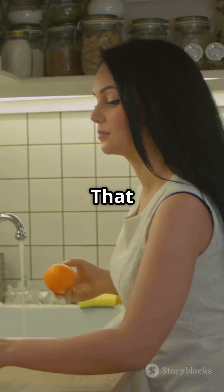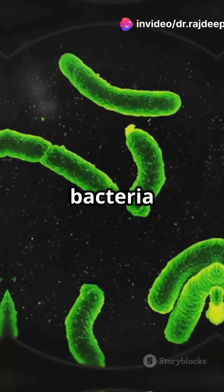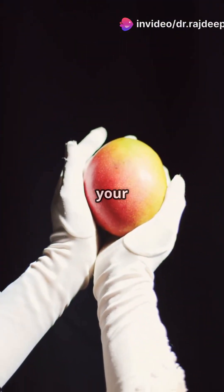Number 1: Wash that mango first. Always wash mangoes under clean water. Even if you peel it, bacteria and pesticides can transfer to your hands and the fruit.